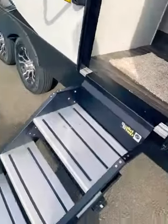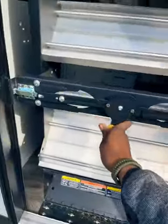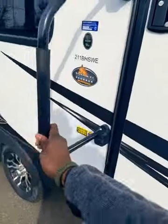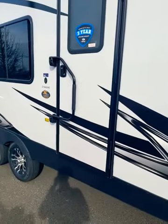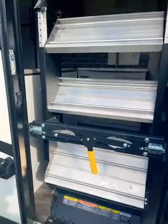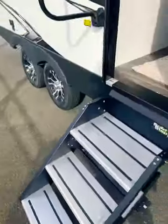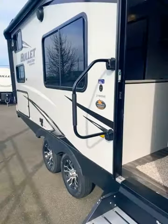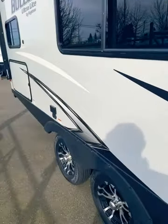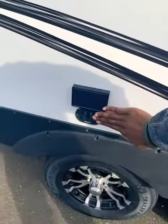I'll demonstrate — very easy, one-handed entry into the travel trailer with a locking mechanism. Now the stairs are located inside of the travel trailer. Bringing the stairs down is just as easy — unlock the latch, bring them down to the ground. As we move forward, you do have exterior speakers as well as a 110 outlet and access to cable and satellite.